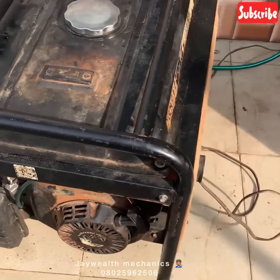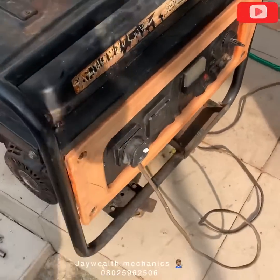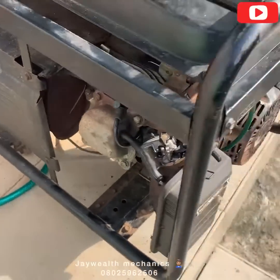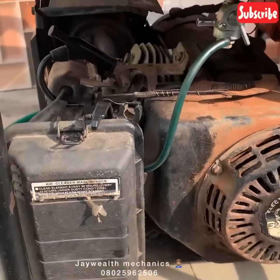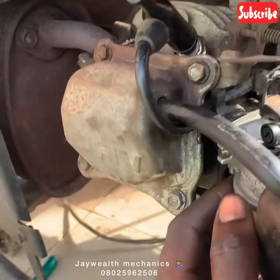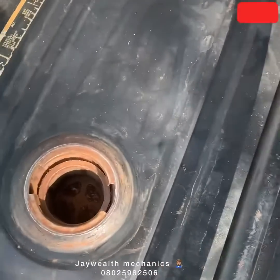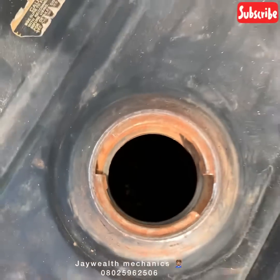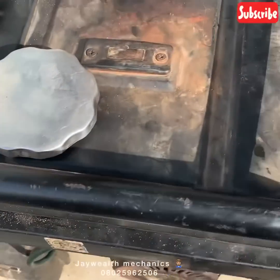Hello guys, this is a Honda 2.9 KVA generator — it's an old one as you can see. I want to teach you guys how to convert a generator to natural gas. The gasoline carburetor uses fuel, so I want to change this. They all prefer using a gas carburetor — as you can see, there's no fuel inside, it's very dry.